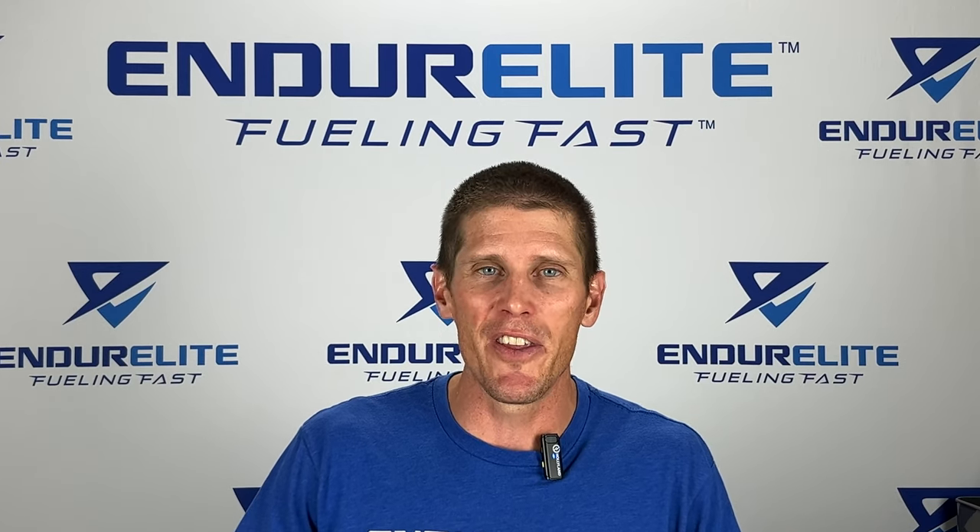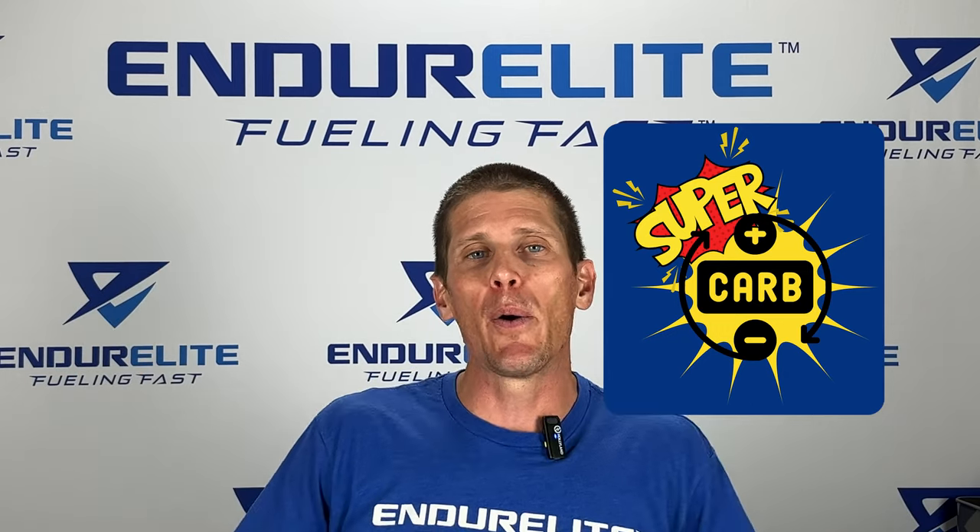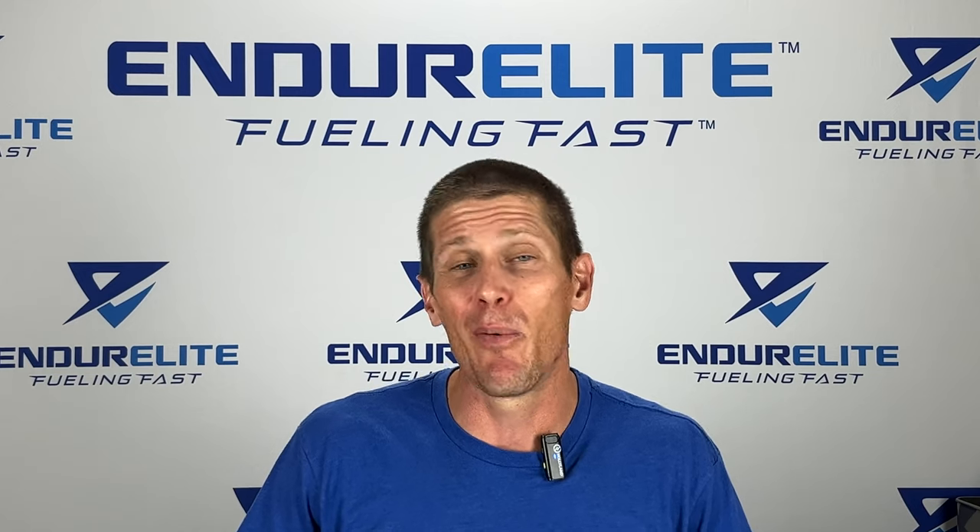So what is Cluster Dextrin? Well, you can think of Cluster Dextrin as a super carb that was invented by Glyconutrition. What makes it so super? Well, I'll tell you.